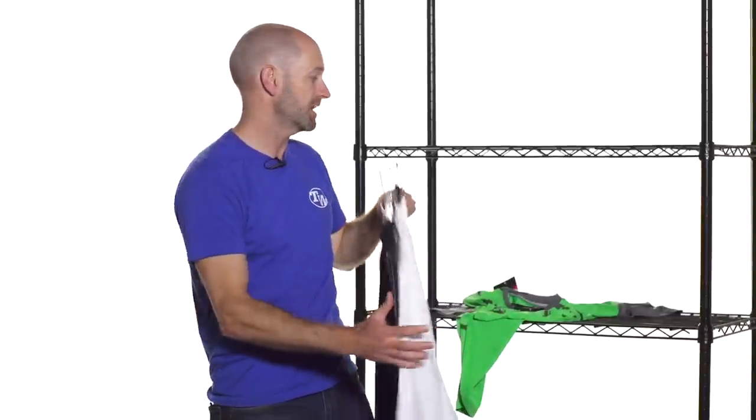Look for the Athletic DNA pros to be rocking that when we get into the summer hard court season. Have fun out there, have a great 4th of July weekend, and I'll catch you next time.